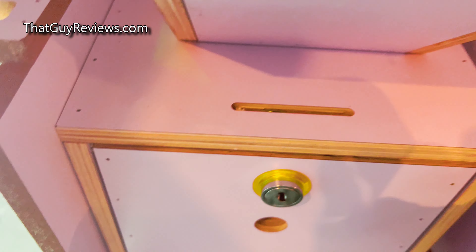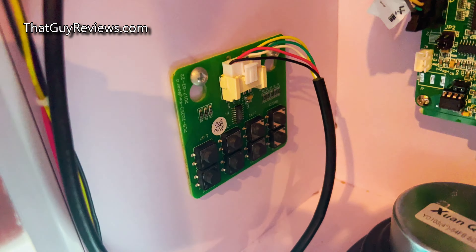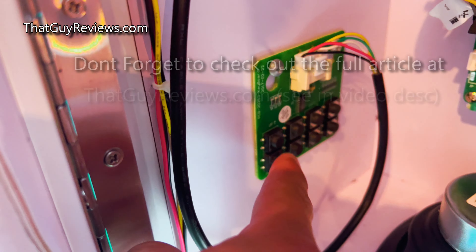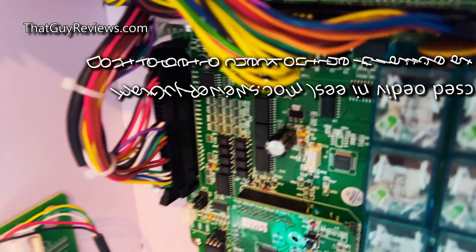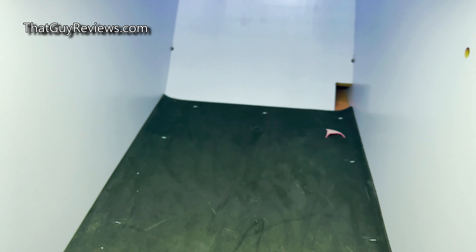This is where the coin gets dropped in from the top. There's a control board right on the side which you can adjust to different modes. I don't think I'm going to get into all that in this video, but I wanted to quickly let you know that this is a very solid machine. I picked this up from candymachines.com.